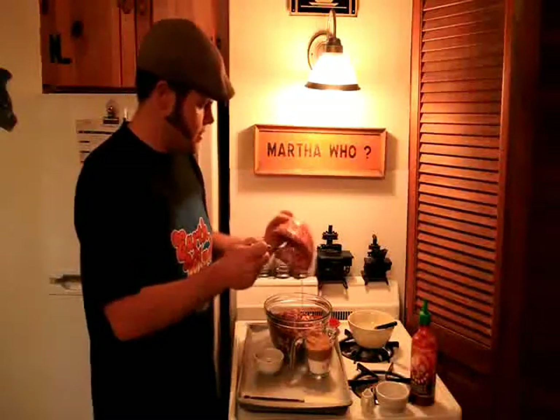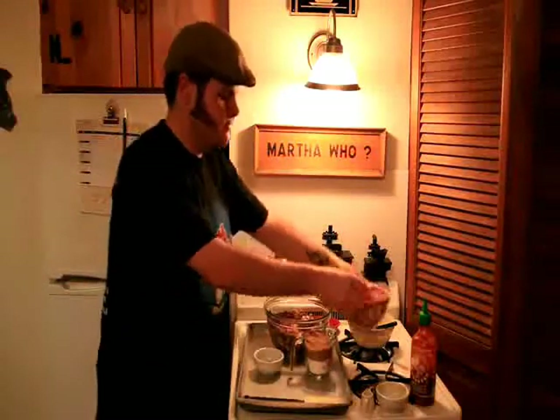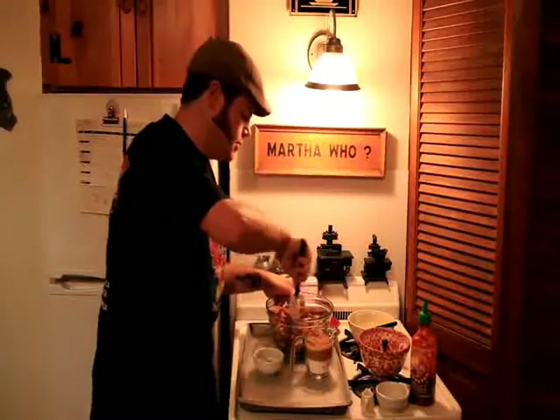So we'll go ahead and toss those right over the nuts there. And with the rubber spatula, just give that a quick little toss to combine.